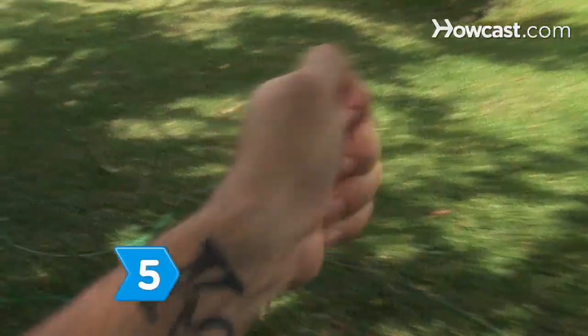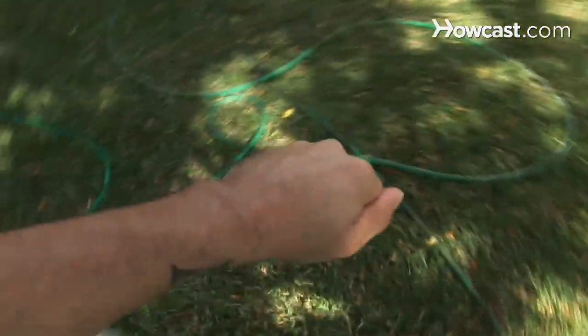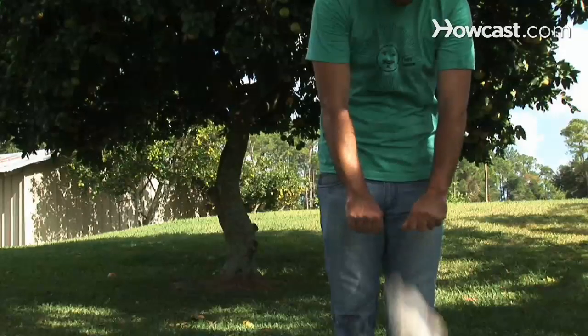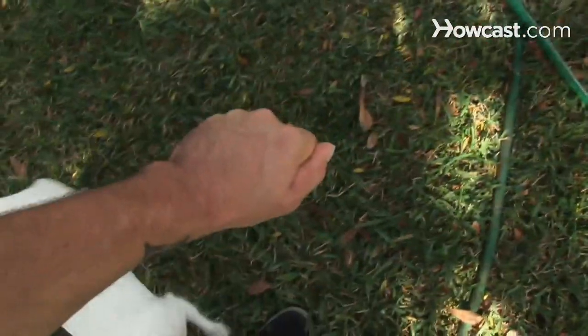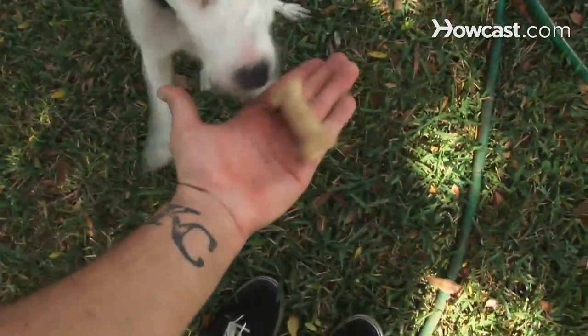Step 5: Hold a small treat in one hand and nothing in the other. Close both your hands into fists and ask your dog which hand the treat is in. They'll be able to sniff both fists and figure out which hand the treat is in.